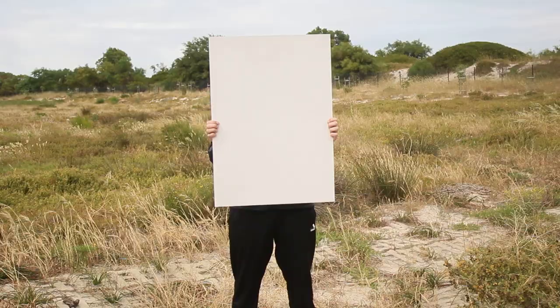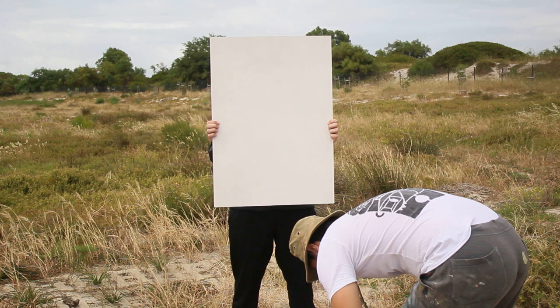Once again, I needed to make use of Aubrey's arms to hold up my canvas, as for the second week in a row we forgot our easel.